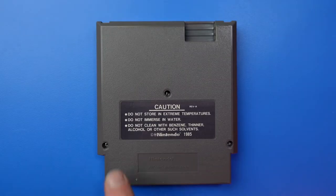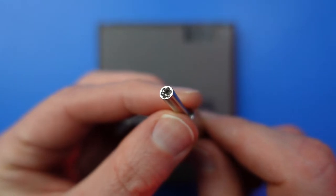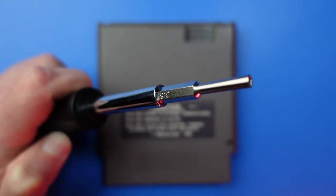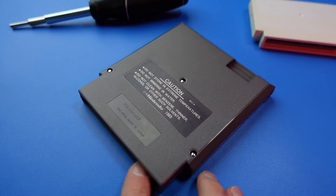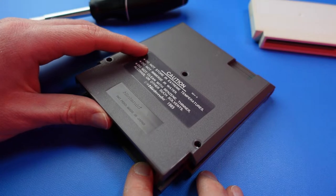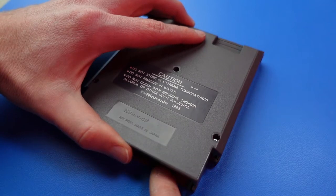On the back of the cart, you'll encounter three hexagonal security screws. You'll need a special screwdriver bit to remove them, so I added an Amazon link in the description if you want to buy your own. Equipped with the correct bit, use your driver to fully loosen but don't fully remove each of the screws. Then gently pull up on the lip at the bottom of the case. This should raise the bottom portion of the back half, kind of pivoting at the top. Ensure all three screws are free from their holes.